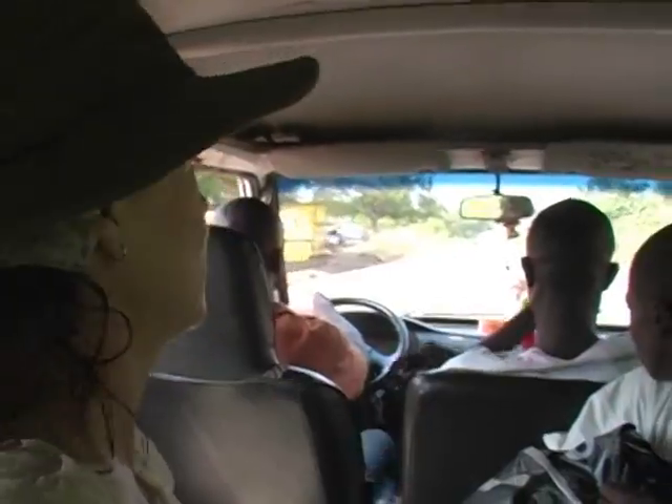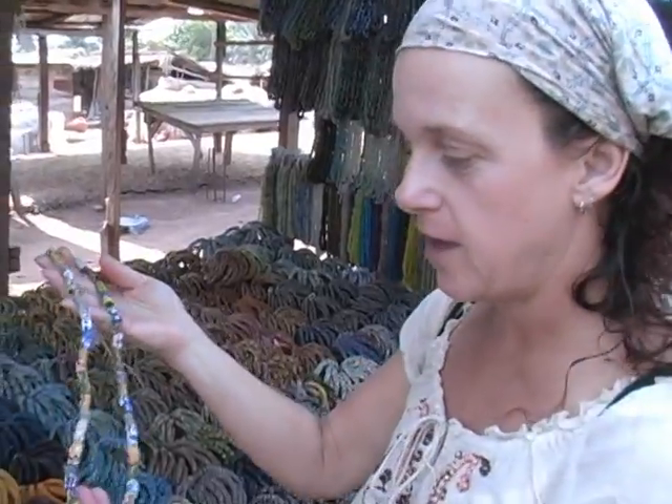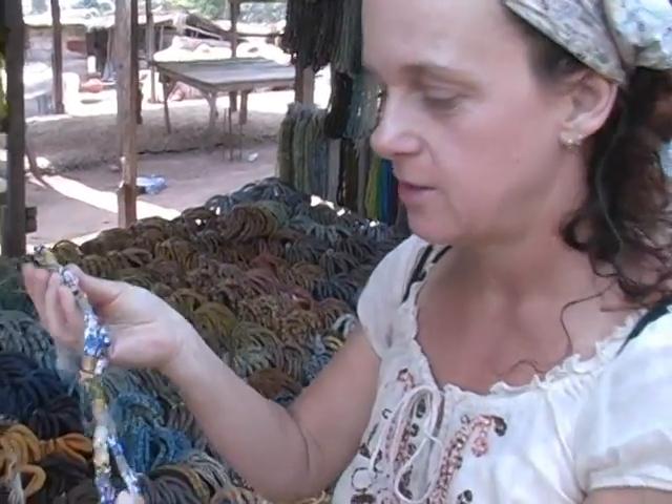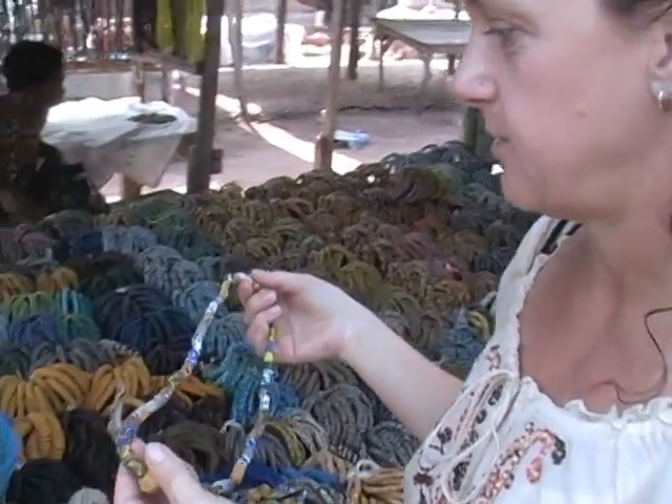We're going to the Ogle Maia market to see some bead making — we're on our second show. We are at the market and we found the beads. These beads are so beautiful and they're made out of old bottles. We're going to try and find the factory so we can actually see how it is made. As you can see, there are lots of beads here — they're just beautiful.